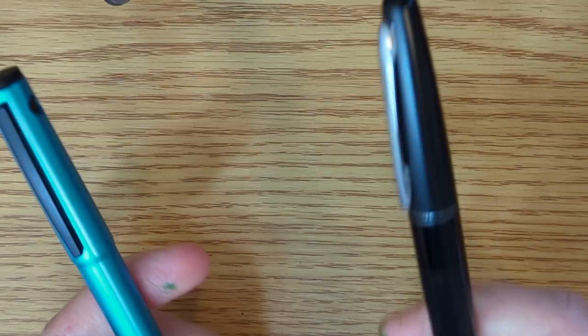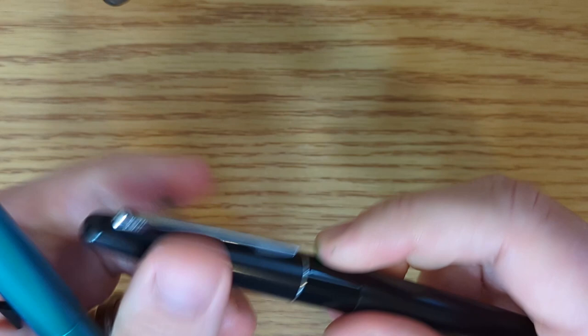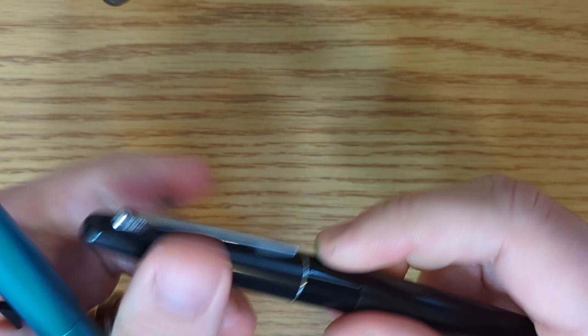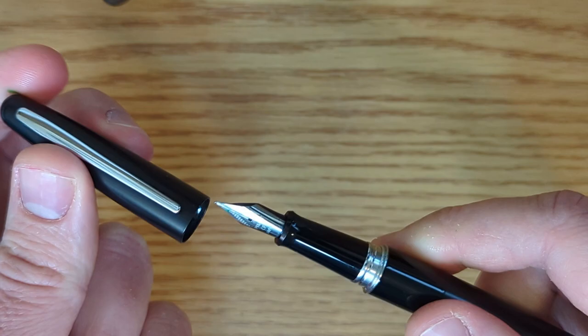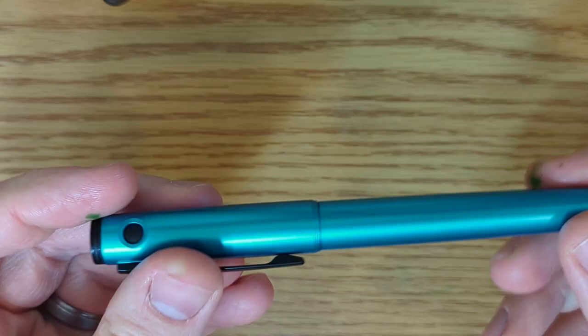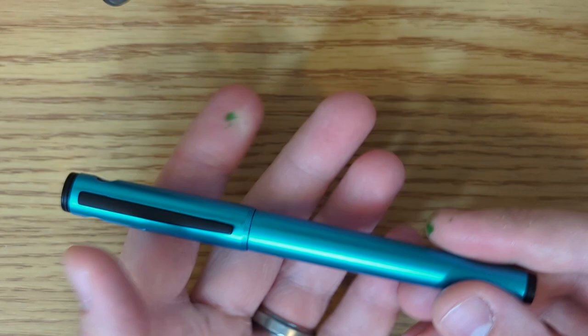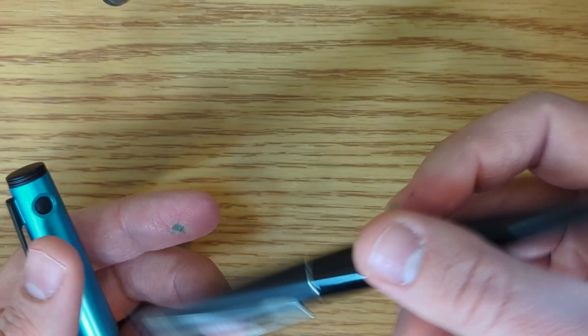Let's talk about the materials these pens are made out of. The Metropolitan is metal — I believe it's lacquered brass. So you've got a thick-ish coat over a fairly thin brass tube, and then a plastic grip section that is opaque, and obviously a steel nib. The body of the Explorer is plastic. It has a sheen to it that gives it almost the appearance of metal — it's kind of metallic — but it is definitely plastic. It's extremely lightweight compared to the Metropolitan. The Metropolitan is not a heavy pen, but it's just slightly heavier.